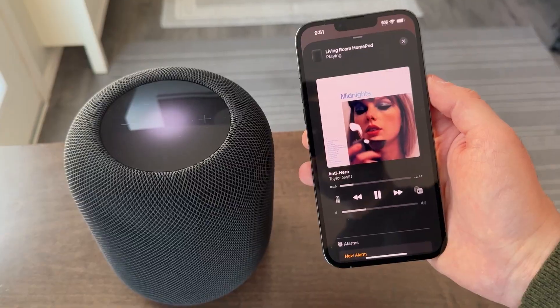It's back, it's smarter, and it sounds better than ever. My name is Drew Kozib and I've been testing out Apple's second generation of HomePod. In this video, I'll share some of the key features of this model and different ways you could use it in your home.